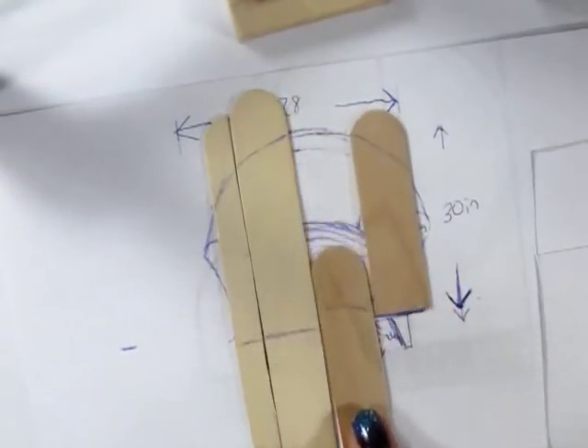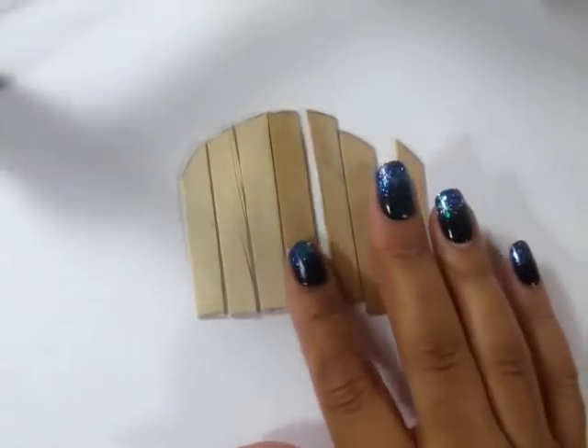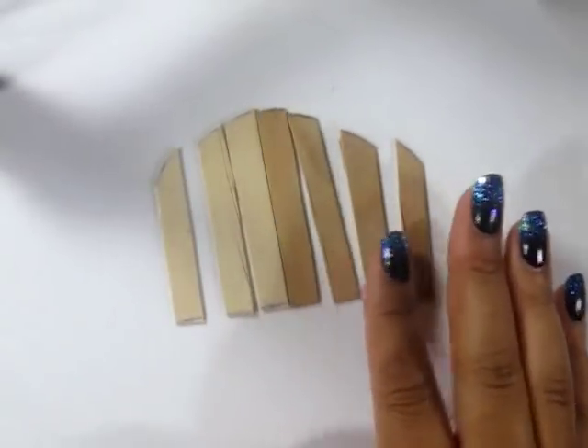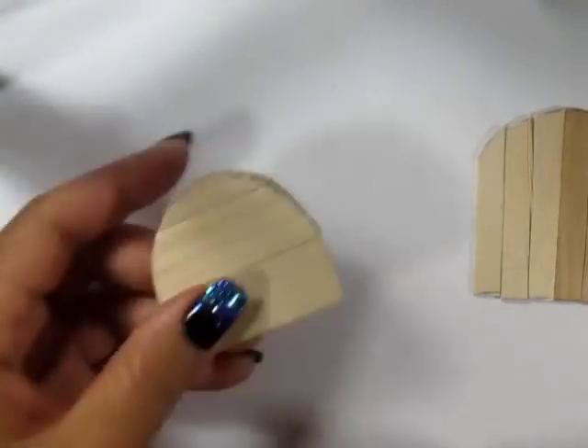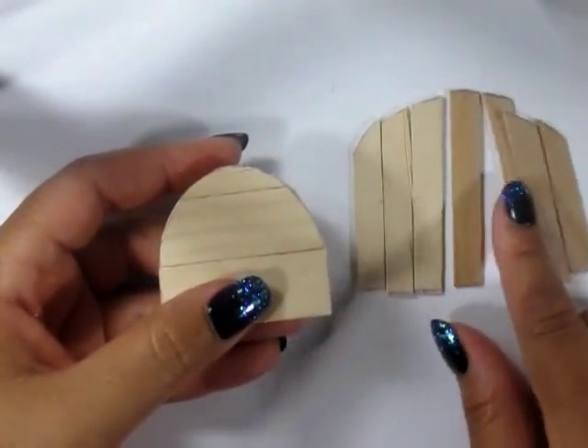Then place the other sheet on top so that you have the miniature popsicle sticks sandwiched between the jumbos. Then using additional jumbo popsicle sticks, I traced the back of the chair — I lined it up so that they fit the bottom and then I just traced the curve. Cut each of those sticks in half and then, using the seat that you just made, you can start gluing them with the center one first.